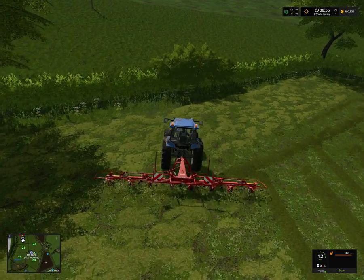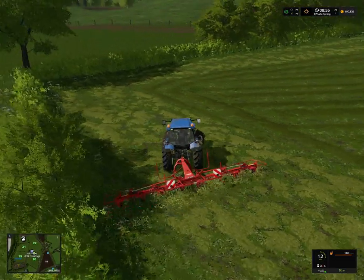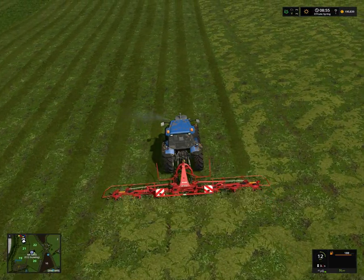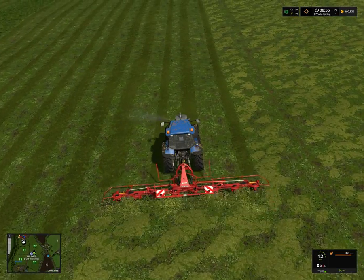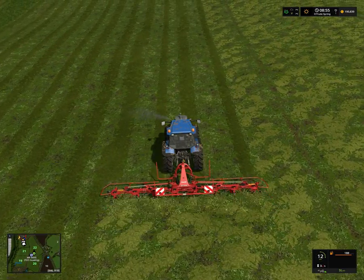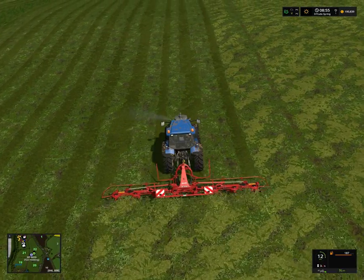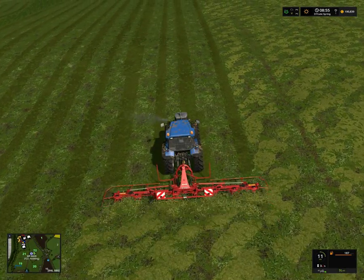I'm trying to remember - if they usually put these in the silo. I think they do. I think the first cut goes to the silo. We'll do some bales of this, and then the next field we'll just put it in the silo, which basically means mow it, then windrow it, then collect it with the forage harvester.